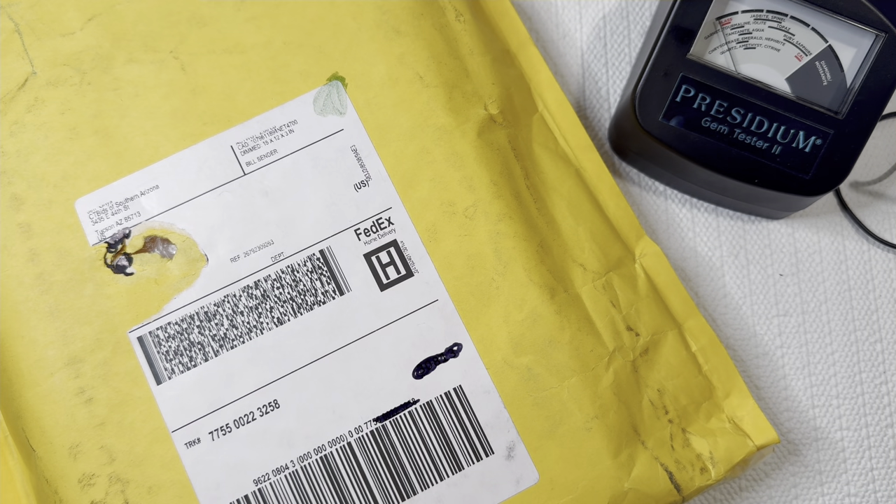In today's video, we're going to be doing something a little bit different. We have an untested box of jewelry from an antique estate sale. I ended up buying this off of CT Bids of South Arizona, and CT Bids is a website that I love to buy off of. I recommend it, especially if you're looking for mystery jewelry or untested pieces.